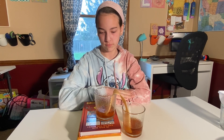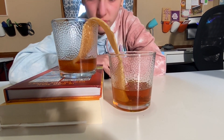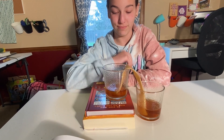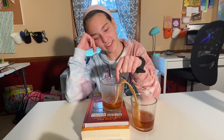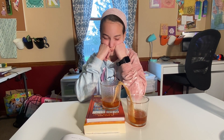One hour later — this is what we have. So what do we see? The solution traveled all the way up and across — that glass is lower and this one is higher. We got a bridge, and it's lighter and darker. The lower glass is definitely lighter than the higher glass.